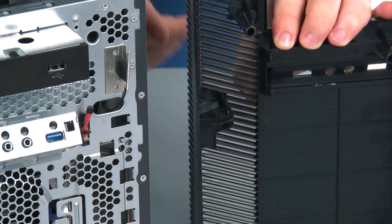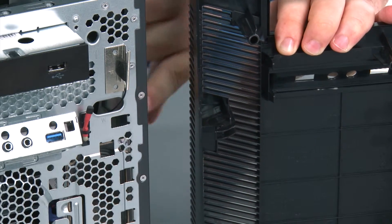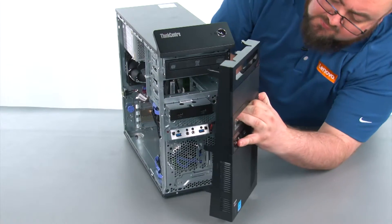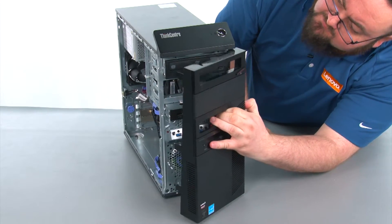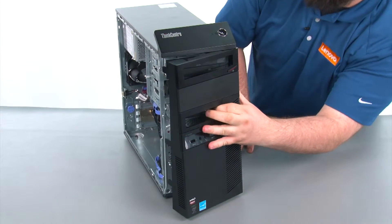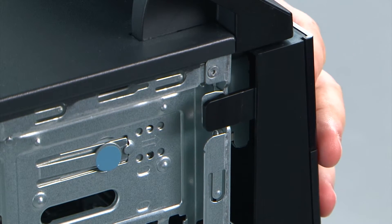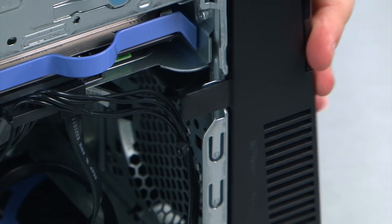When replacing the front bezel, we want to ensure that the hinges on the bezel are aligned with the holes in the chassis. Then we're going to place the bezel on and close it like a door. Then we're going to press inward on the bezel to snap the three clips back into place.